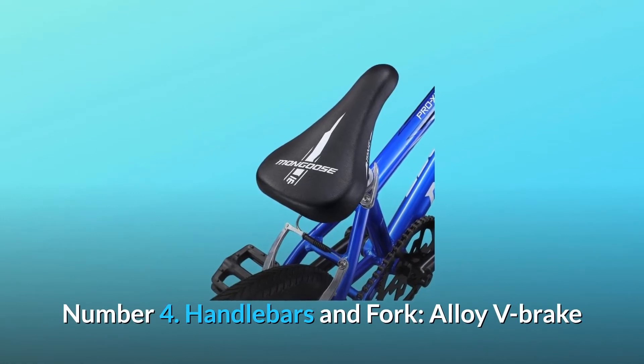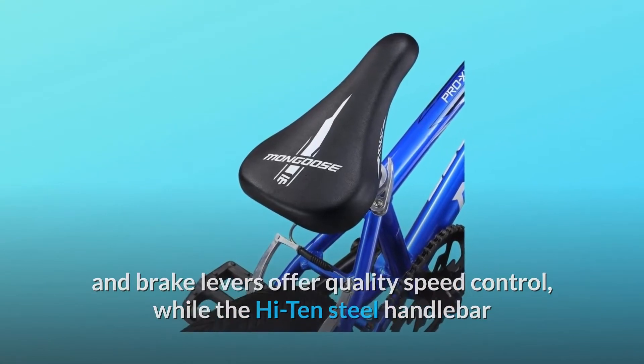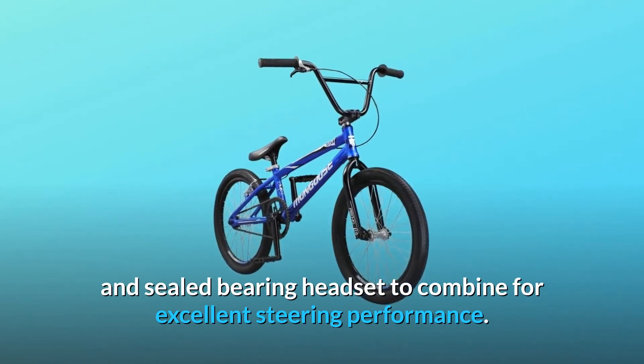Number four: handlebars and fork. Alloy V-brake and brake levers offer quality speed control, while the Hi-Ten steel handlebar and fork are joined by a 50-millimeter stem and sealed bearing headset to combine for excellent steering performance.